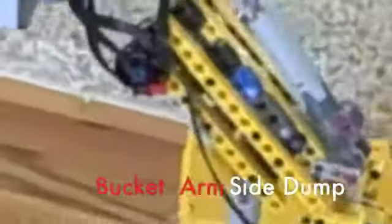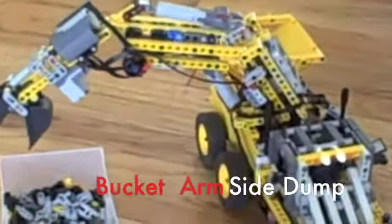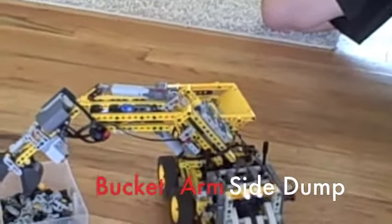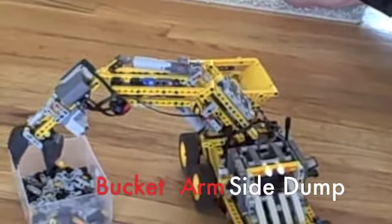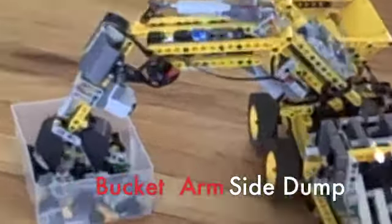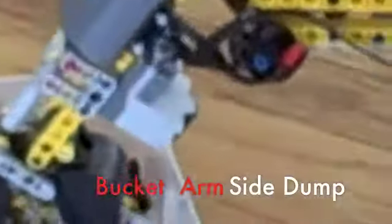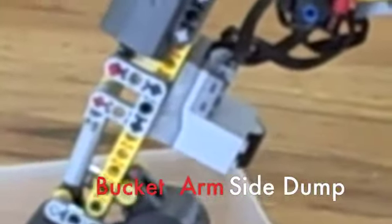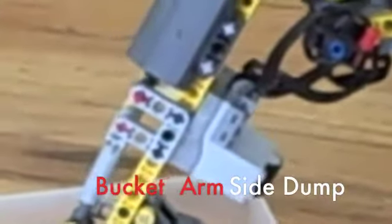This is my bucket arm side dump truck that took me a year to build. I had to special order parts on BrickLink and trade with my friends to get all the right parts that I needed. The linear actuators make the arm fully functional and moveable. It has a double scoop so that it can lift bigger loads, and it also has a side dump in the back and a winch in the front.